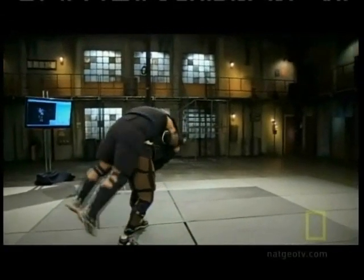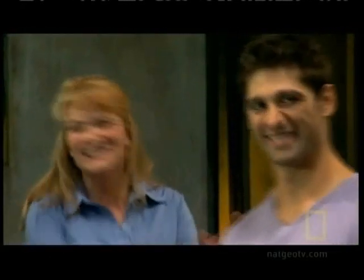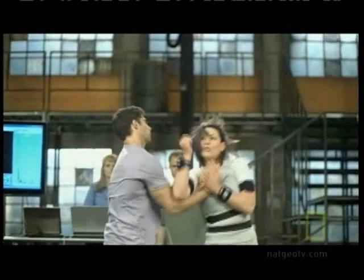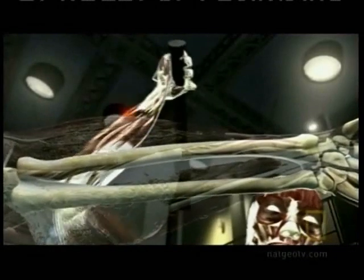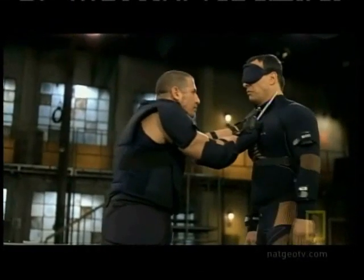Self-defense. It conjures up images of expert fighters using highly advanced techniques. Let's see if I can stop him with just one finger. But how can an average person learn the secrets of survival in a life-and-death confrontation? In this custom-designed laboratory, a team of top physiologists, self-defense experts, and computer technicians will employ a variety of advanced biomechanical sensors, revolutionary high-speed video, and state-of-the-art 3D animation to explore some of the best methods of turning victims into victors. It's the incredible anatomy of human weapons.